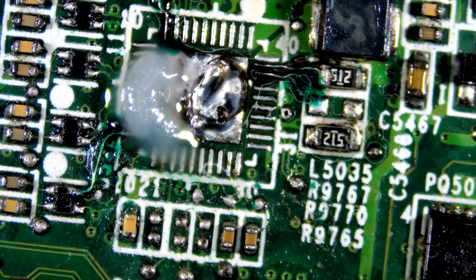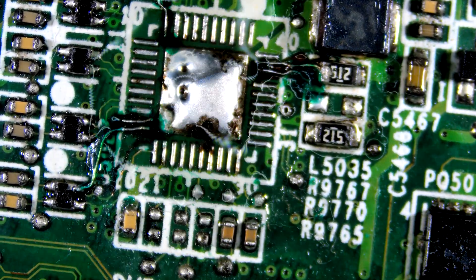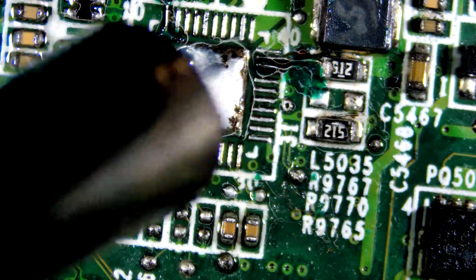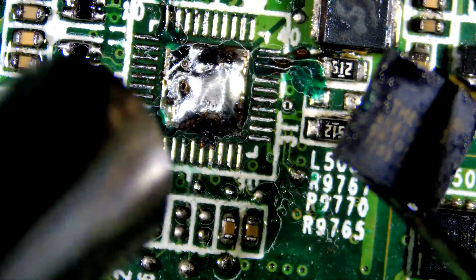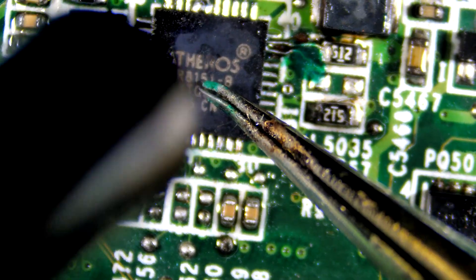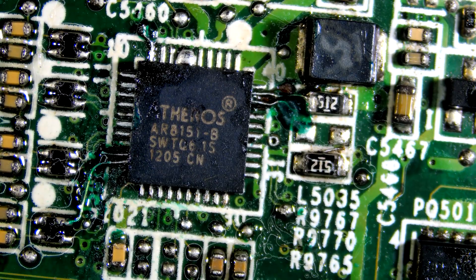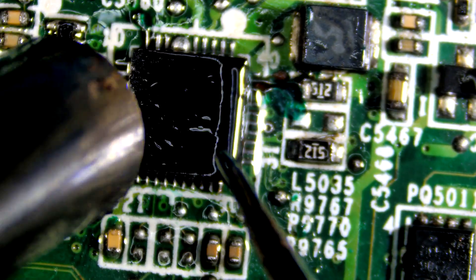Let's tin all the pads with solder. Let's preheat the board before placing the chip on it. Let's heat and press the chip to make a proper connection.